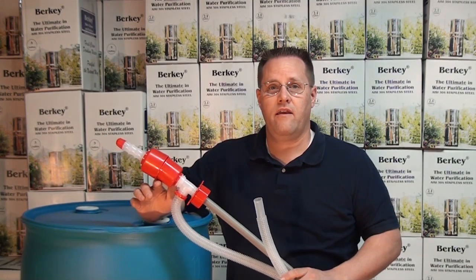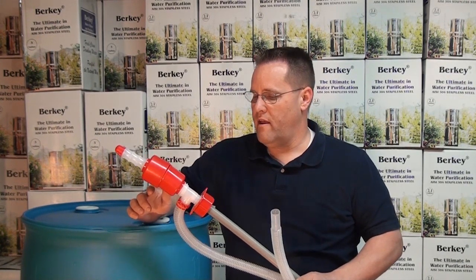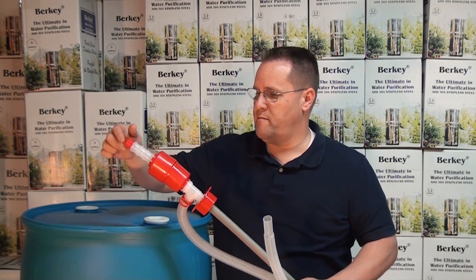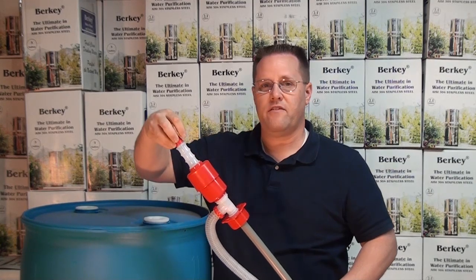The product page that you're currently on is the 55-gallon drum siphon pump. The siphon pump is made of a hose that's longer than the barrel and a hand pump with a pressure release valve.